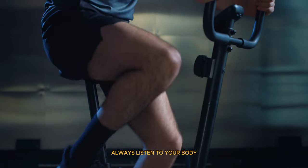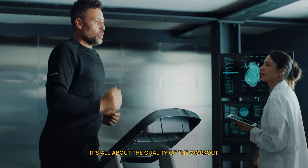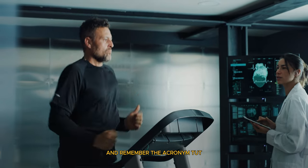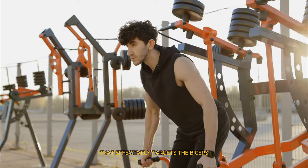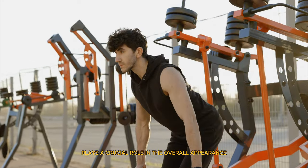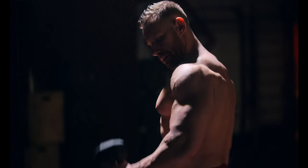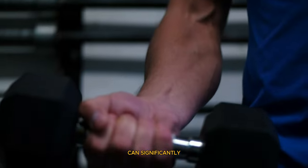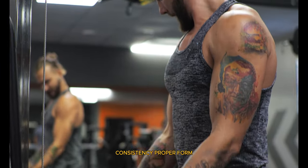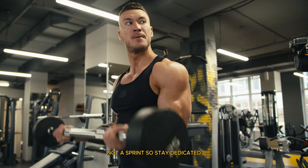Always listen to your body and adjust weights and reps according to your fitness level. Proper form is crucial to prevent injury and maximize gains. It's all about the quality of the workout, not always the quantity. And remember the acronym TUT, which stands for time under tension. To wrap things up, building impressive arms requires a balanced approach that effectively targets the biceps, triceps, and forearms. Varying your grip and hand position can significantly impact the effectiveness of your workouts, stimulating muscles from different angles and avoiding plateaus. Consistency, proper form, and progressive overload are key factors. Remember, the journey to stronger, more sculpted arms is a marathon, not a sprint, so stay dedicated and patient with your progress.